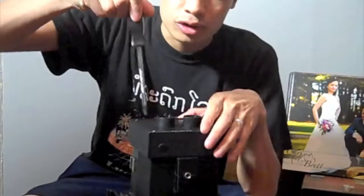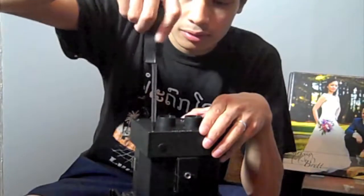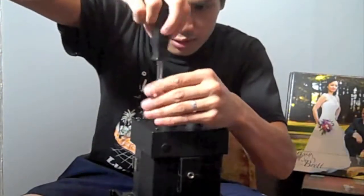I am going to show you because my method came apart, so I figured I had to fix it again. I am just going to do a mini video.